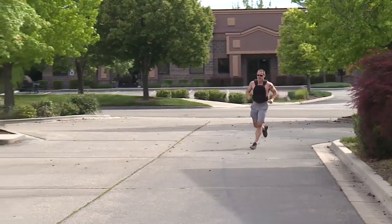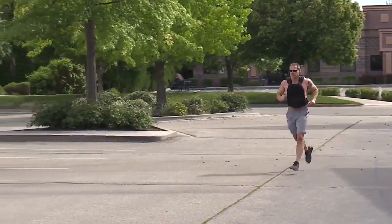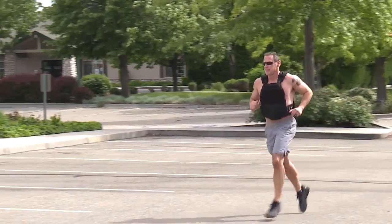Somebody paid the ultimate sacrifice for our country, and the workouts — the hero workouts — are probably five, six times more difficult than a standard workout. And so it's a chance to kind of give a piece of yourself.